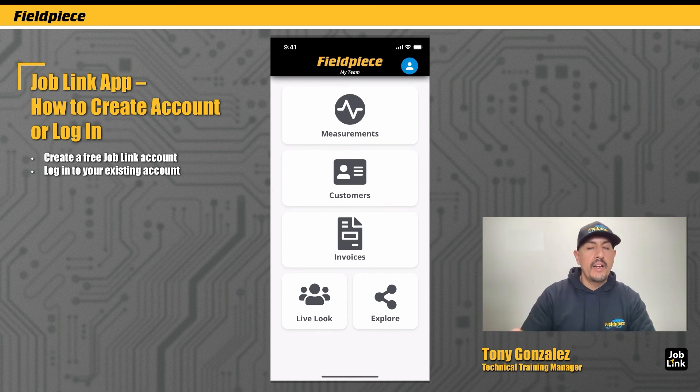When I tap on the Create button, I've completed creating my new JobLink account and I'm ready to start using the app. And that's how you get started with the JobLink app.